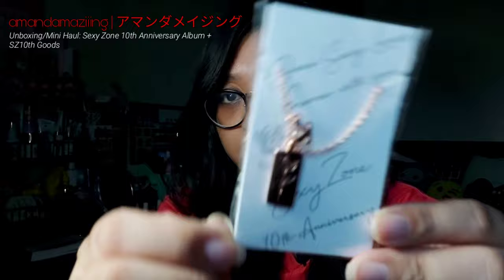When you open it up, it also comes with a booklet inside which has the lyrics as well as some photos. It comes with two photo cards at the back. There are also some QR details here and there to access the Sexyzone app. That's the version of the album that I got.